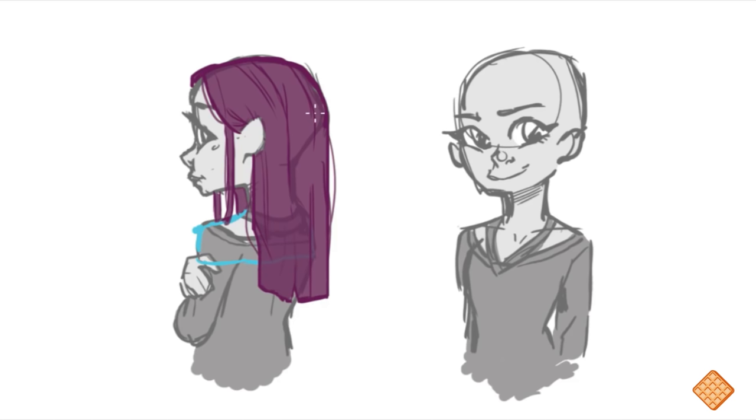Now I'm going to draw the same hairstyle from a different angle so we can better picture it in 3D space — which is very important for hair and drawing in general. We're going to copy this hairstyle onto this other head. She has a middle part so I'll go ahead and draw down the middle with a guideline, then like the first time we're going to hug the top of her head and reach the two outermost points.